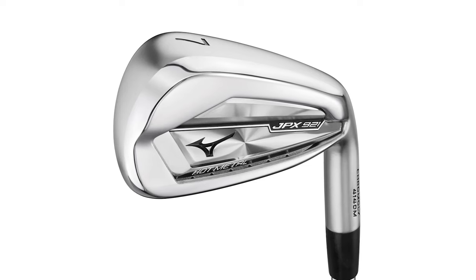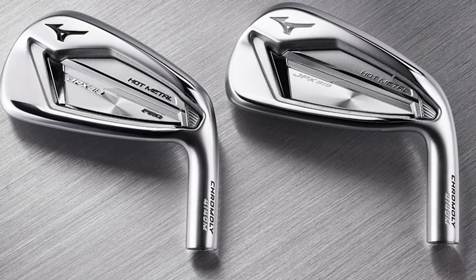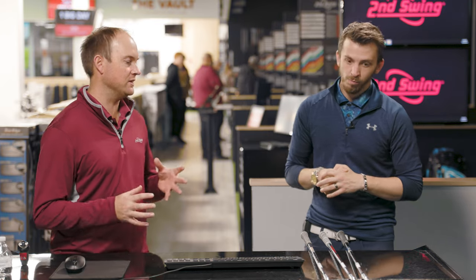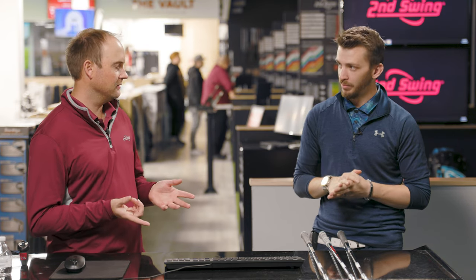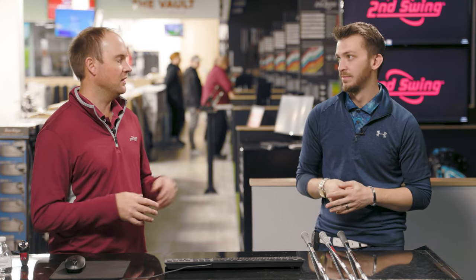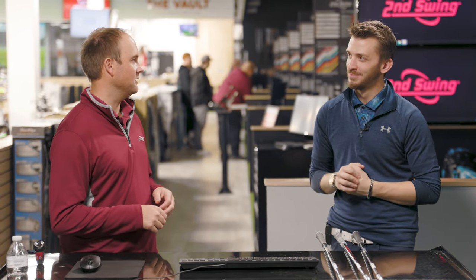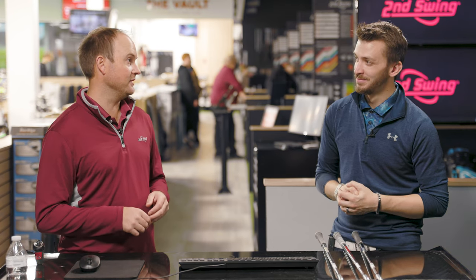I did initial testing on the Hot Metal Pro and was really impressed with how it performed even at 29 degrees of loft — it was a hot rocket. For today's test, we do have slightly different golf shafts. We can't bend our fitting components, so that's the challenge. But they're all the exact same length. We're testing with the Dynamic Gold 120, the Modus 105, and Project X — so there will be subtle differences in shaft stiffness.